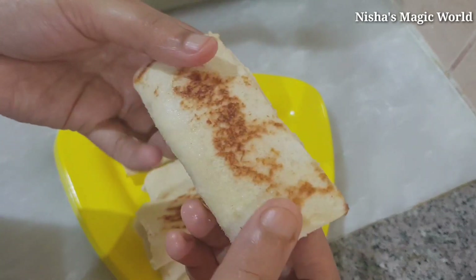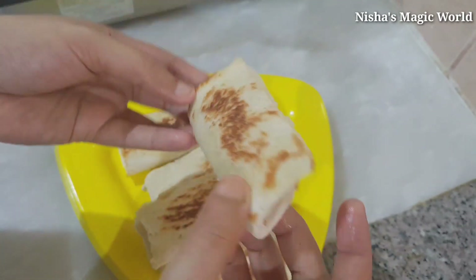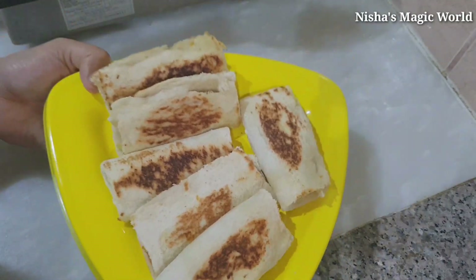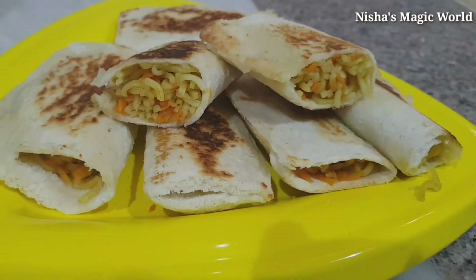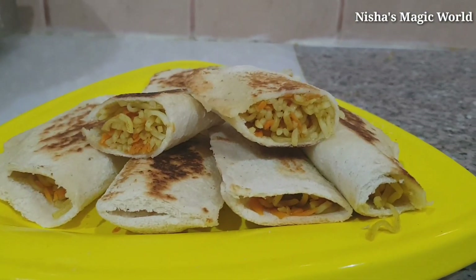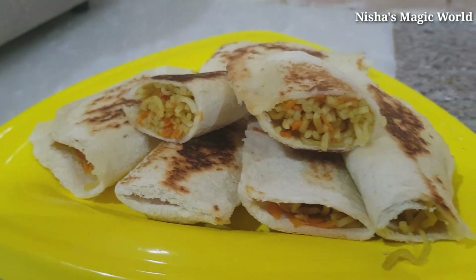Please try this food. Please like and share the feedback in the comment box. Please like and subscribe to our channel. Please share the video with your friends. That's a great video. Bye!